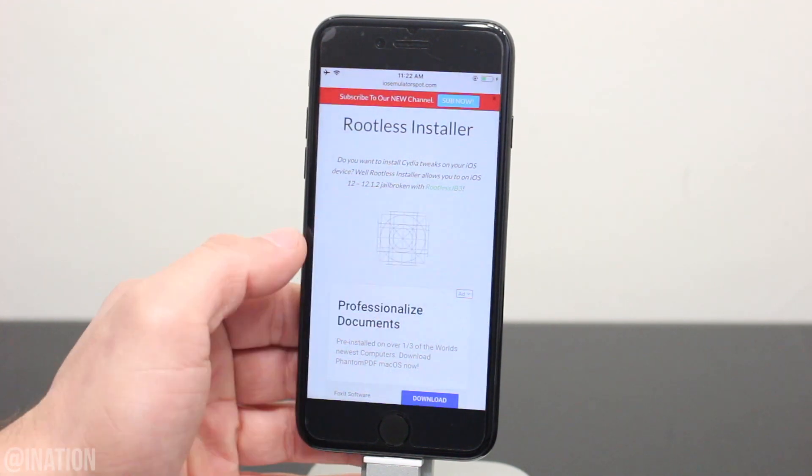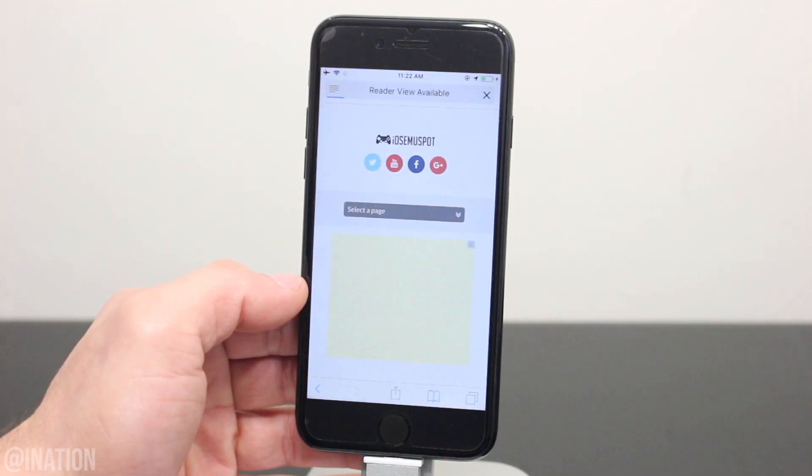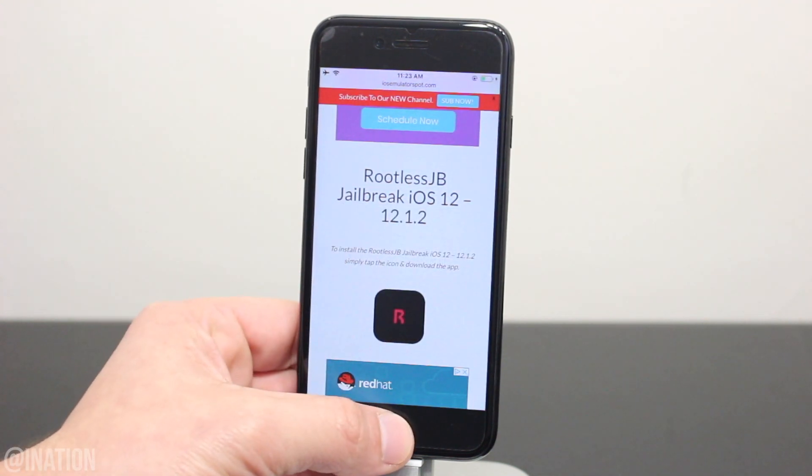When you're prompted, tap install. And if you don't have the rootless jailbreak installed, scroll down a bit, tap the green notification, and you'll be redirected to the application. Tap the icon, then install, back out, and wait for them to finish.